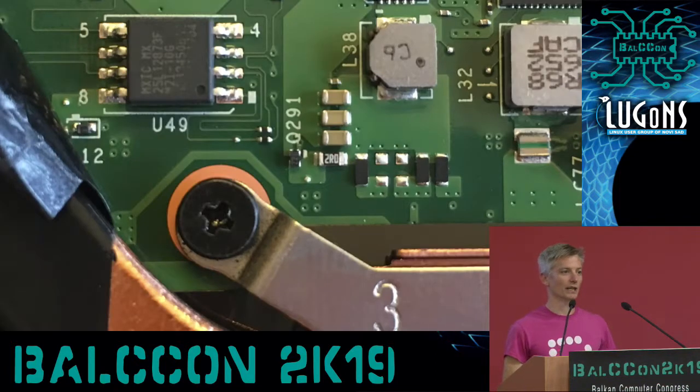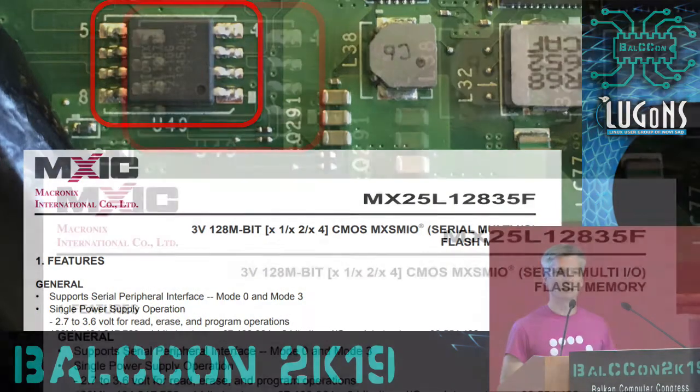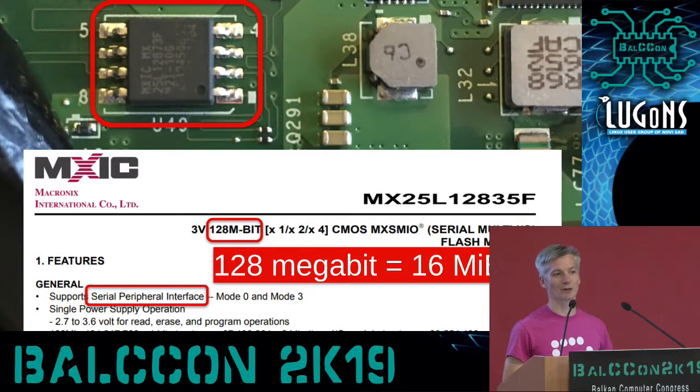If we get really close to the flash we can make out the part number and look up the datasheet to find out more about it. This gives us the definition of SPI as Serial Peripheral Interface, which is a pretty generic term — typically three or four wires. It also tells us the size is 128 megabits, or 16 megabytes. That may not seem like a lot in this era of gigabyte or terabyte SD cards, but it's a huge step up from the 64K we used to have.